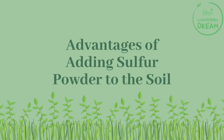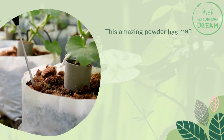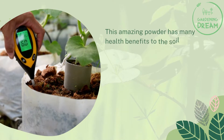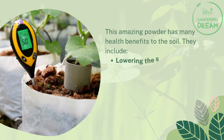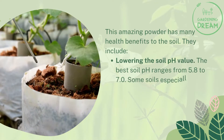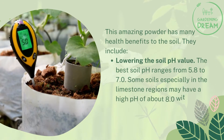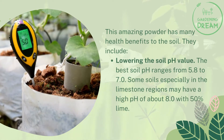Advantages of adding sulfur powder to the soil: This amazing powder has many health benefits to the soil. The first advantage is lowering the soil pH value. The best soil pH ranges from 5.8 to 7.0. Some soils, especially in limestone regions, may have a high pH of about 8.0 with 50% lime.